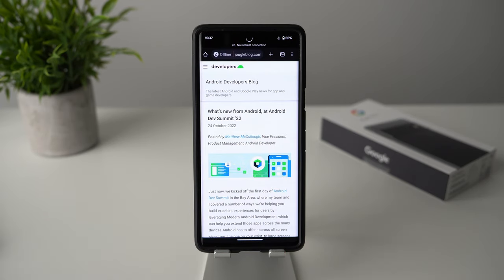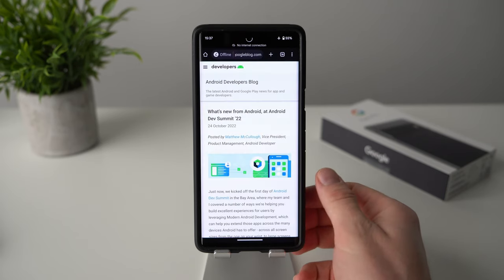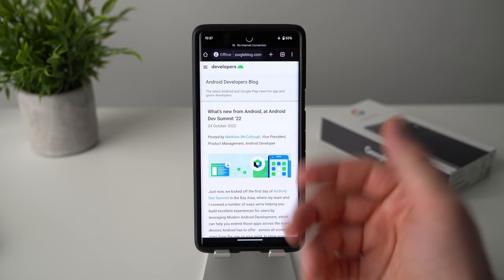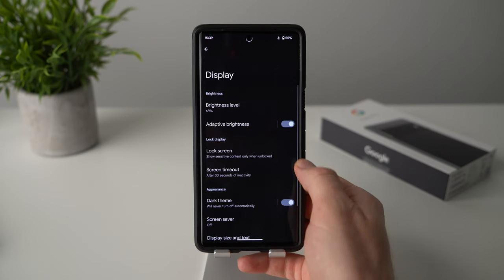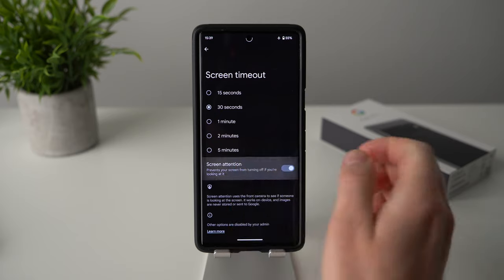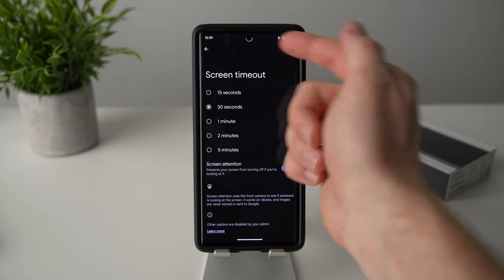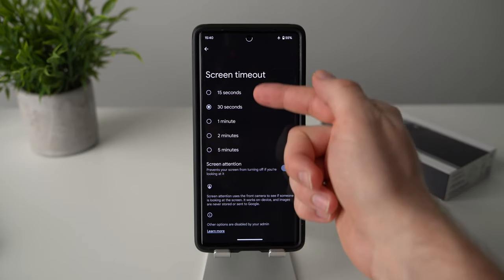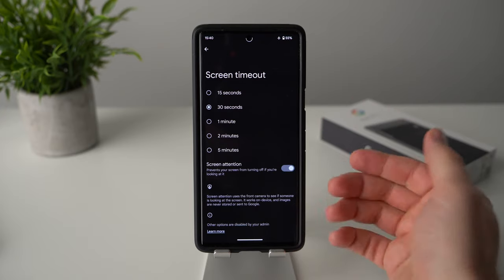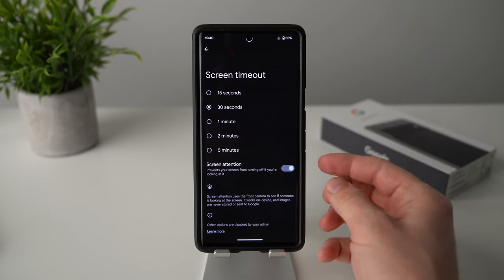One annoying inconvenience is when you're looking at a picture or reading a long article without interacting with your screen — your screen will dim because it's about to lock due to inactivity. Thankfully there's a solution: go into phone settings, scroll down to display, tap on screen timeout, and enable the option that says screen attention. This uses the front-facing camera to detect that you're looking at the phone and will bypass the screen timeout, keeping your phone on as long as you're looking at it.